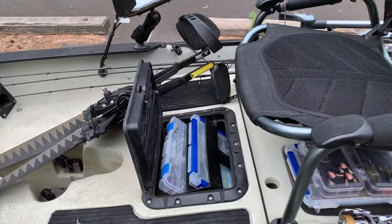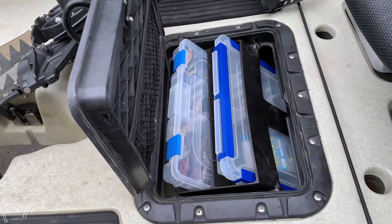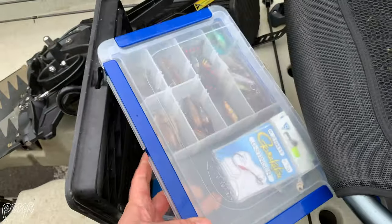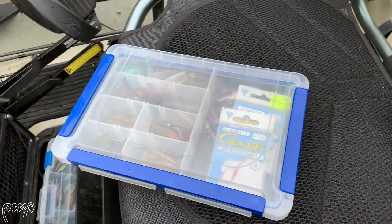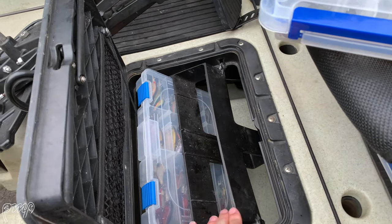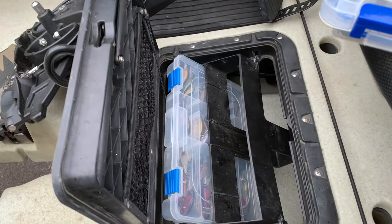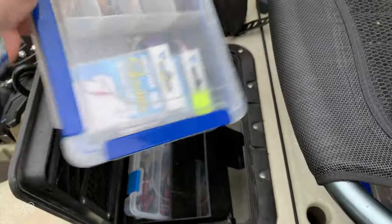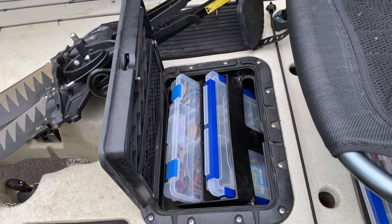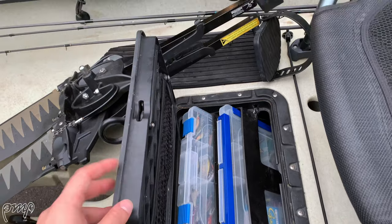While we're talking about storage — excuse the background noise, we are out in nature this morning — the middle storage hatch allows me to put two relatively medium-sized trays in, different brands. I've got a Plano there as well as a Shimano box. The other key thing you can do is take out this little tackle box holder and replace it with a rectangular bucket. I know a lot of anglers go down that route — it does provide a deeper storage container solution, and that's something I'm going to explore on the next kayak.